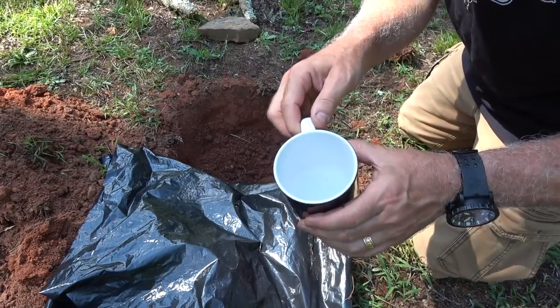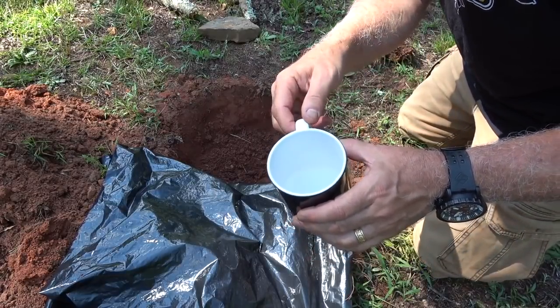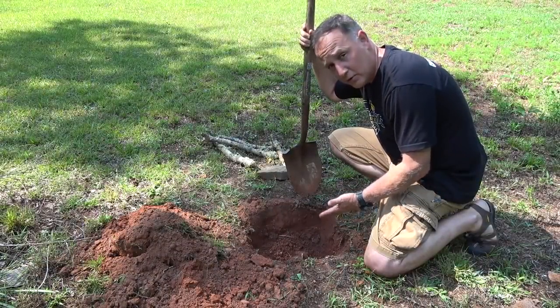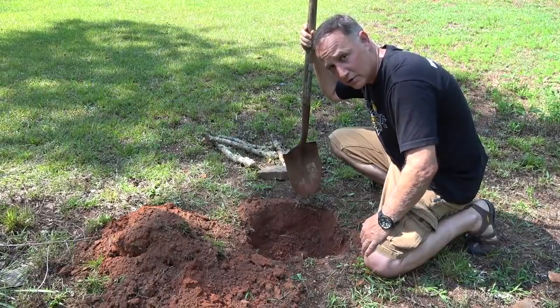We're going to talk about a few things you can do to increase your water yield. When you're finished you should take the dirt and put it back in — you don't want an animal or a human to step in this and hurt themselves. One thing you can do to increase the amount of water is to take moss and leaves that are still alive — fresh cut — and put them inside around the bottom around your container. This will actually increase the amount of water that forms condensation on the plastic, which then comes down to a point and drops into the cup.